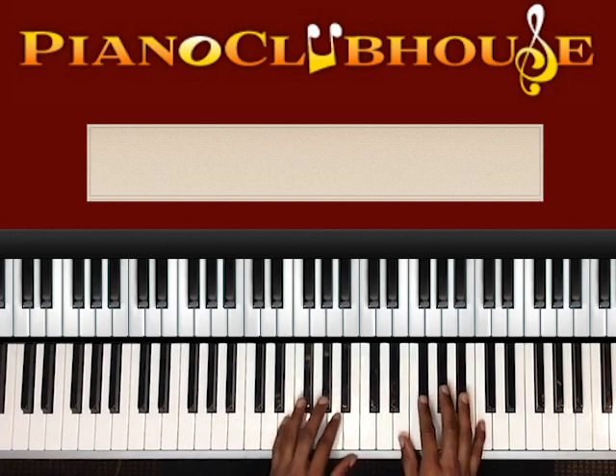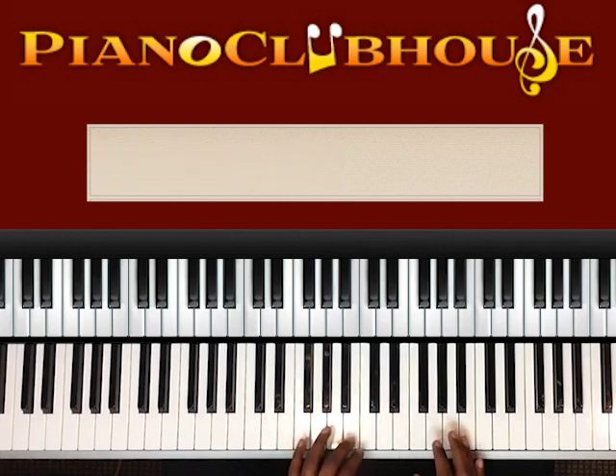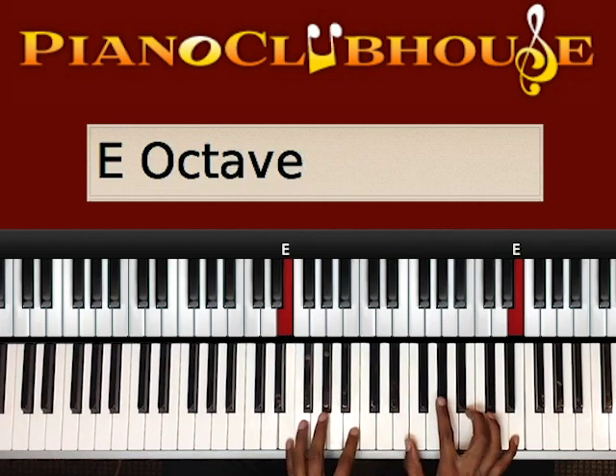It's in the key of E major. The E major scale is E, F sharp, G sharp, A, B, C sharp, D sharp, and E.